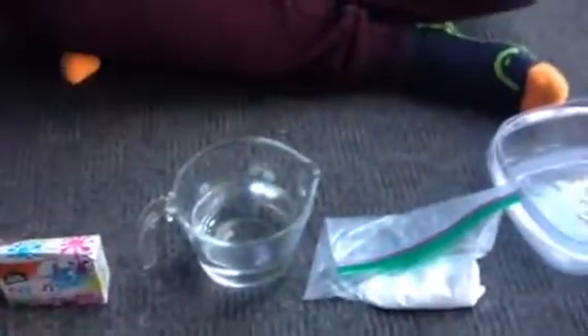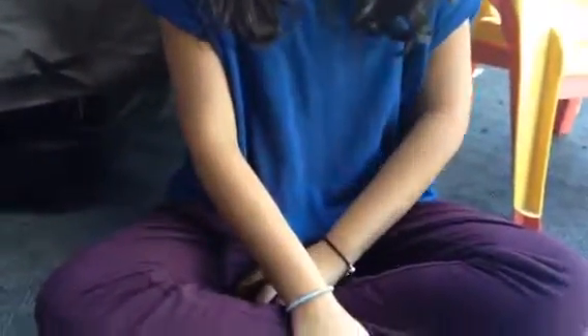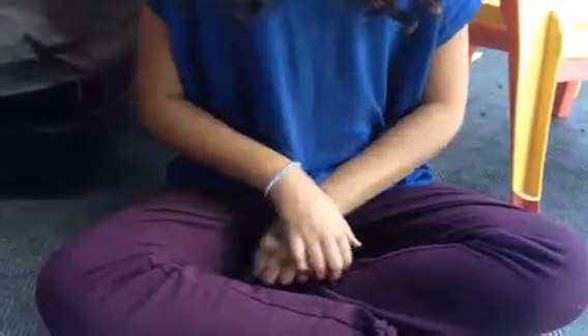This is slime with borax. Kawaii Gummy Bear requested this video, but she told me she doesn't have access to borax, so I will be making another video on how to make slime without borax if this video gets 10 likes.